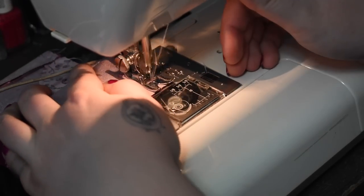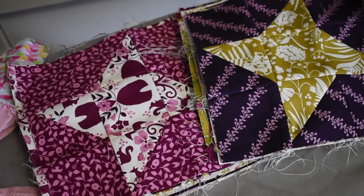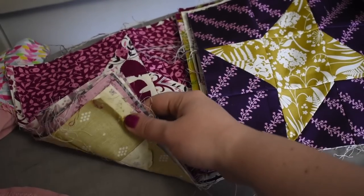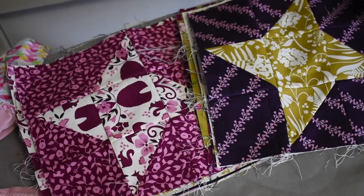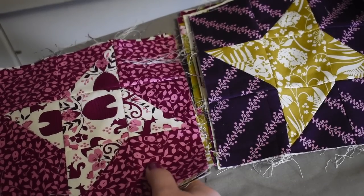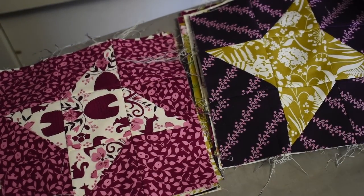I have made all of the blocks — I believe I have 26, so that should be a nice decent-sized quilt. My plan is to put a border around each of these, since it's not really going to have a secondary pattern. I think a border around these would be nice.